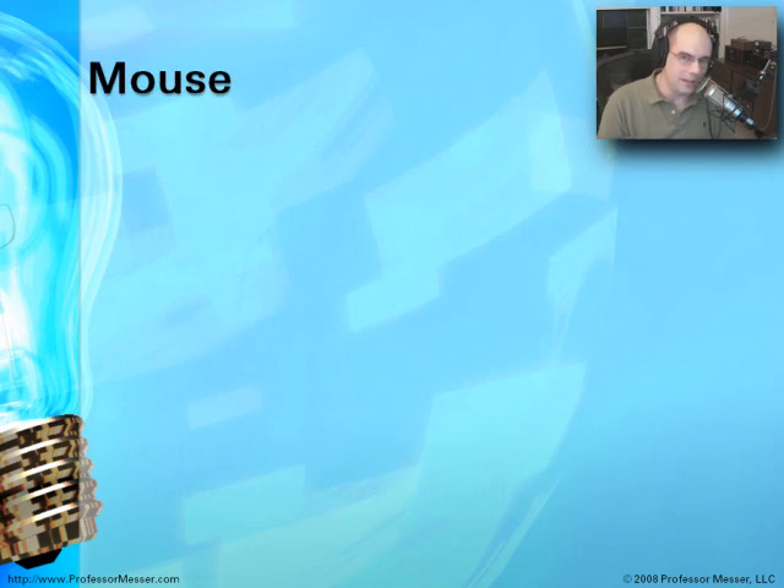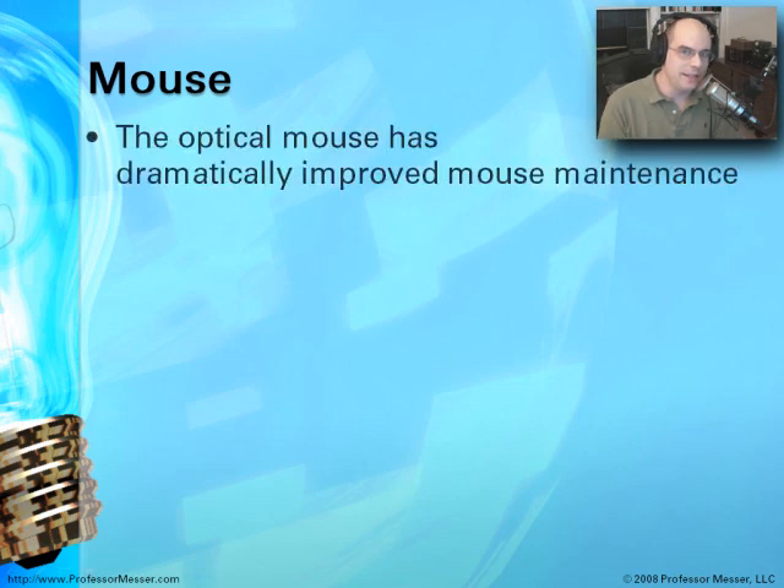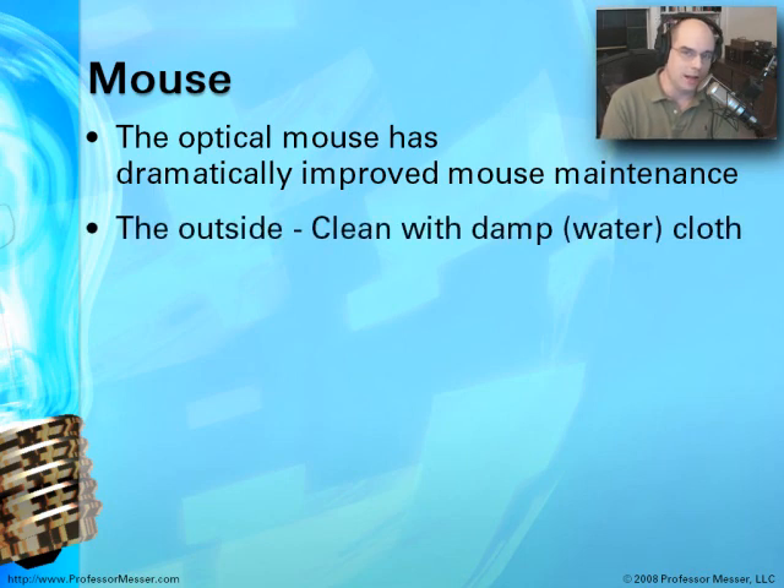Mouse technology has certainly changed through the years. These days, we're using a lot more optical mice, and the maintenance on those is pretty easy because there are not a lot of moving parts. It really just involves cleaning the outside — get a cloth with some damp water on it and clean off any dirt, because those will also take the dirt from our hands. We want to remove any dirt that might be there.